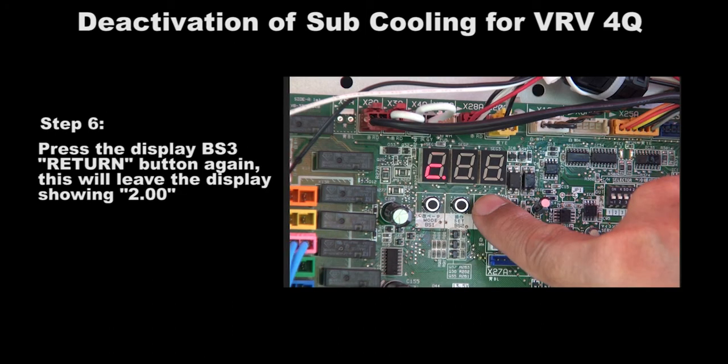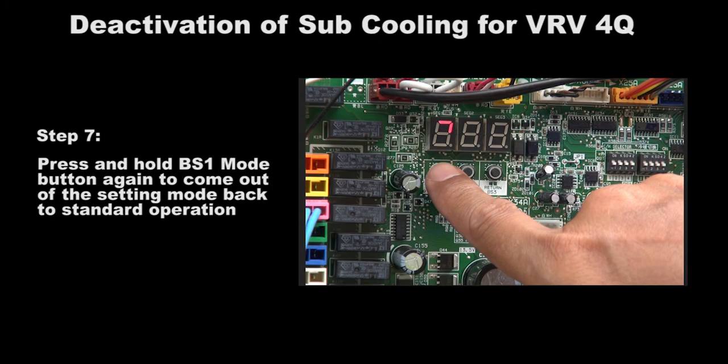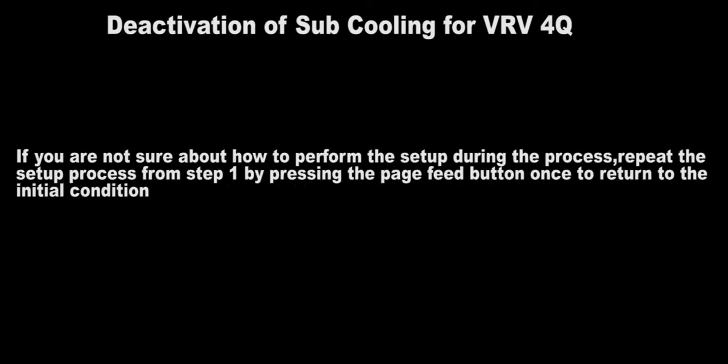Press the BS3 return button again. This will leave the display showing 2.00. Then press and hold the BS1 mode button once to come out of the setting mode back to standard operation.